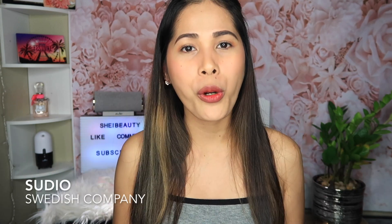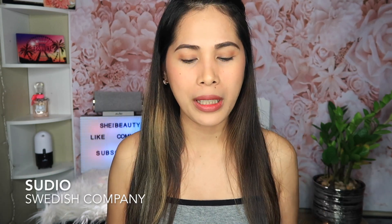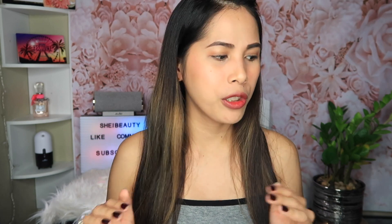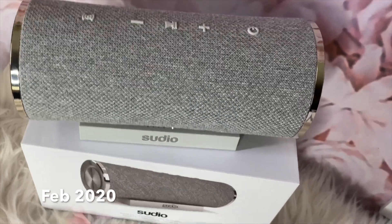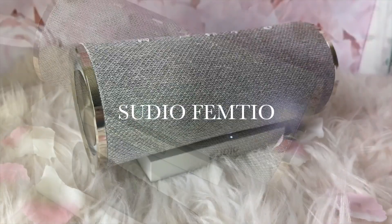If you guys are not familiar with Studio, it's a Swedish company and they have a bunch of wireless earbuds and different styles of earphones. So this month they just released a speaker and it's called the Studio Femme 2.